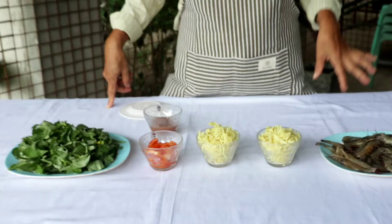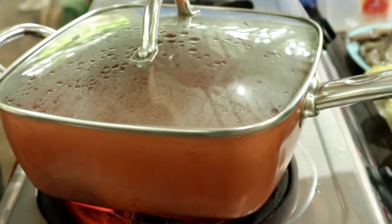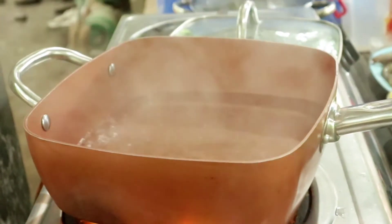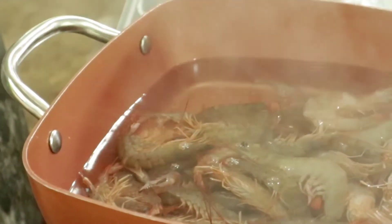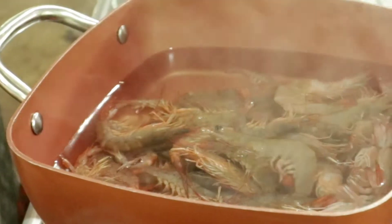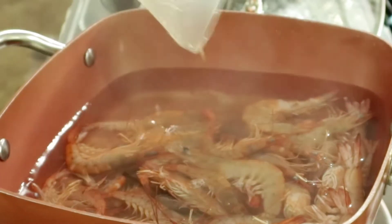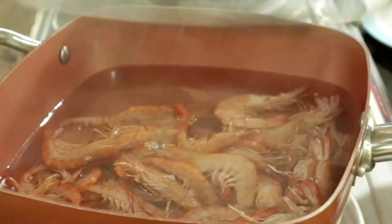Paano ang pagluluto? Una, magpakulo ng tubig. Kumukulo na ang ating tubig — ilagay na natin ang ating hipon. At idagdag natin ang ating baguong.